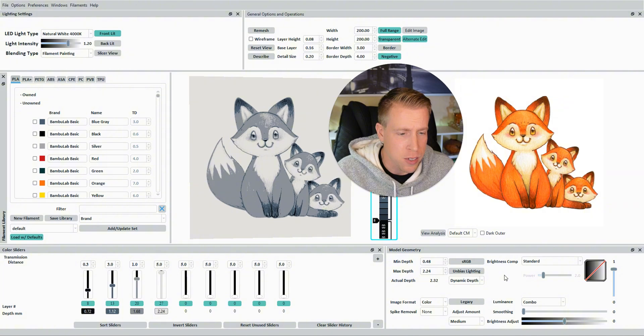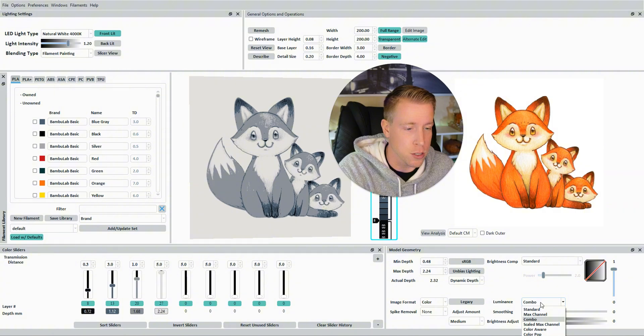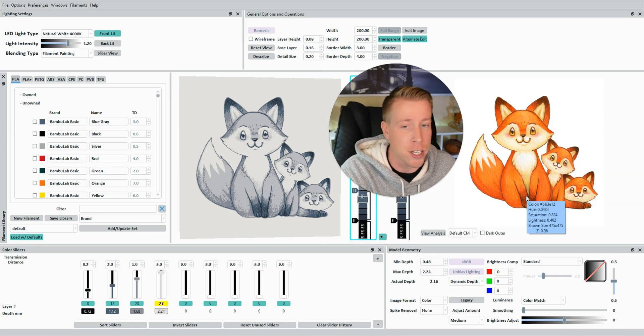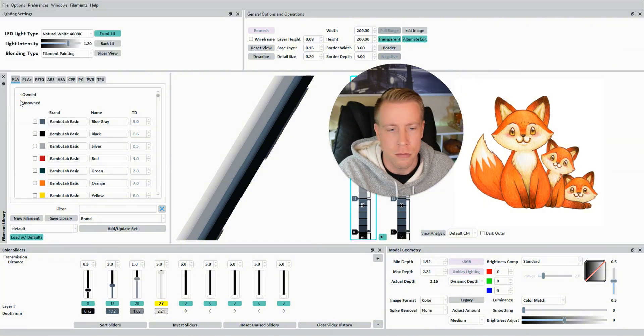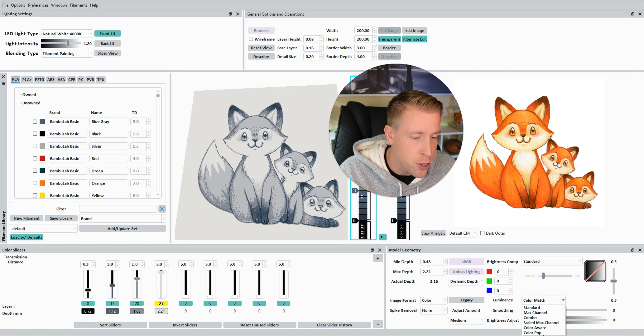Down in the bottom right corner there are a few settings. A lot of this is how HueForge decides to match the colorations of your image to what it creates as a 3D file. The luminance section is maybe the biggest deal — it's how it chooses to match the colors. If I click on Standard, you can see that's the default. I tend to use Color Match because it uses colors to match the file. This is also the depth — the thickness of your file. I'd recommend not messing with too many settings until you get the grasp. The most common settings are Standard, Color Match, or Color Aware.